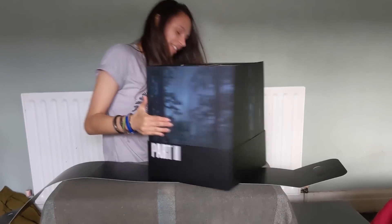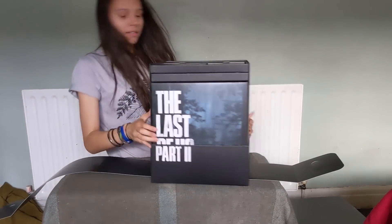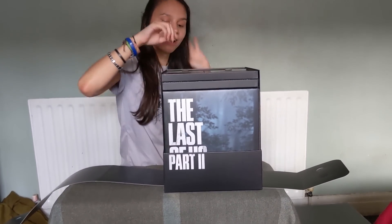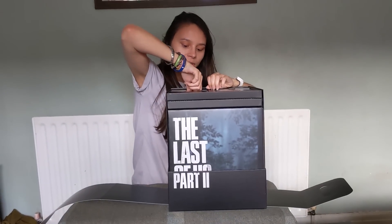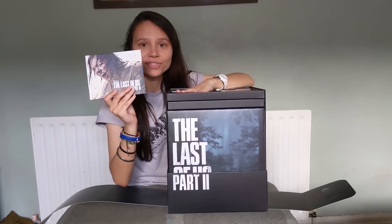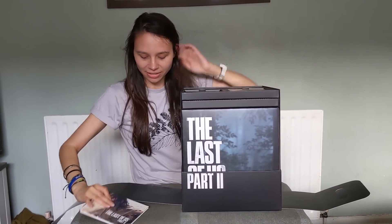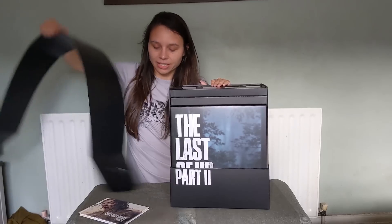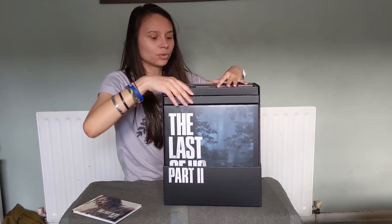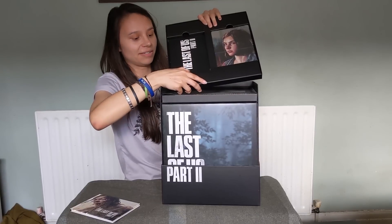This is nice. Maybe I should do it this way. The Last of Us Part Two. So to start off at the top here, we have the art of The Last of Us. That's pretty cool. This is all nicely placed in this bit at the top here.